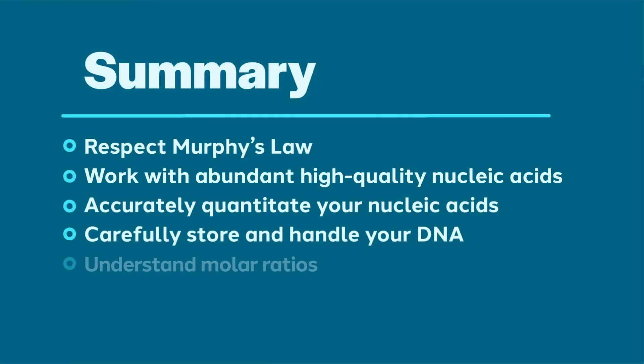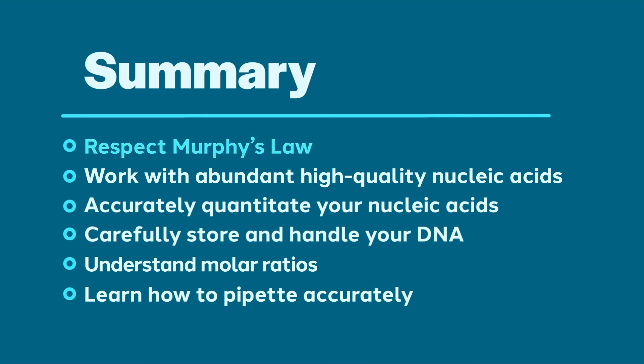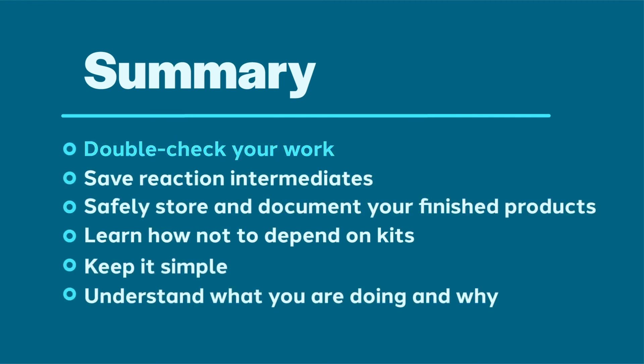Let's recap our general tips for cloning success: 1. Respect Murphy's Law. 2. Work with abundant high-quality nucleic acids. 3. Accurately quantitate your nucleic acids. 4. Carefully store and handle your nucleic acids. 5. Understand and know when to apply the concept of molar ratios. 6. Learn to pipette accurately. 7. Double-check your work. 8. Save your reaction intermediates. 9. Safely store and document your finished products. 10. Learn how not to depend on kits. 11. Keep it simple. 12. Understand what you are doing and why.